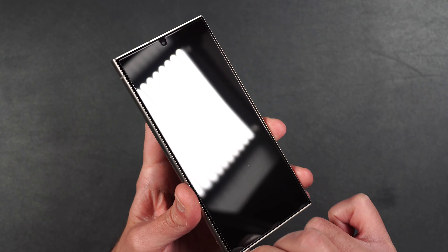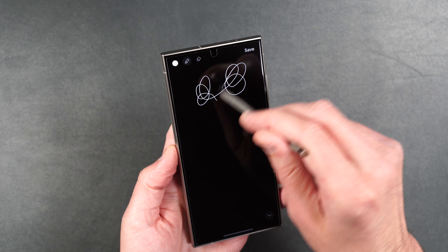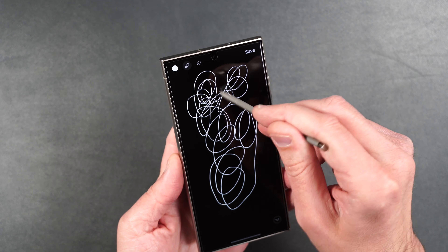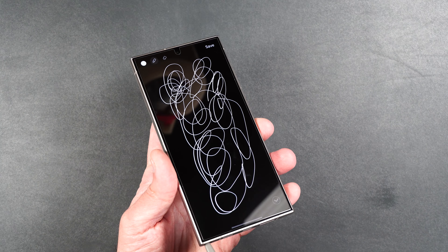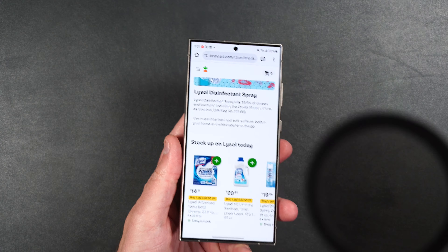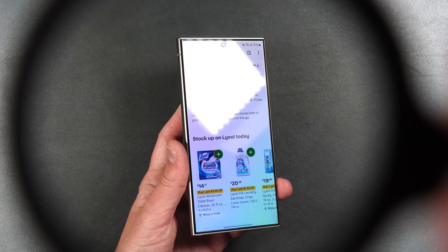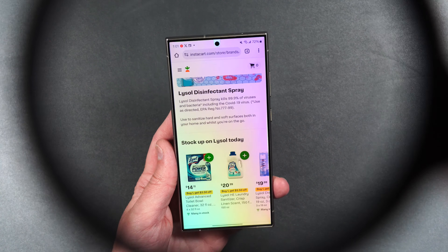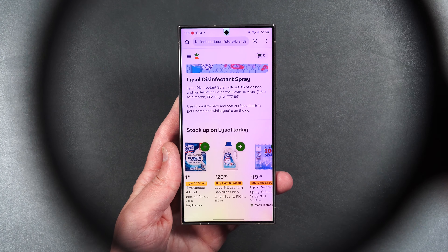Let's test out our S Pen. The S Pen works perfectly fine with the screen protector — there is a slight bit of resistance, but it's working good. Now let's take a look at what the screen looks like through the lenses of polarized sunglasses. There is a slight rainbow effect if you twist and turn the phone, but if you're looking at it dead on, it's really pretty clear.